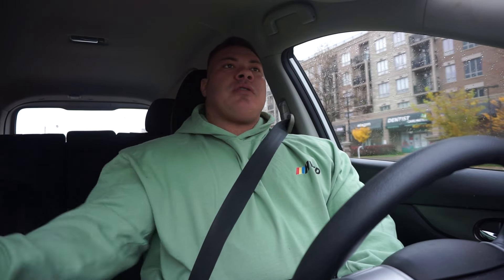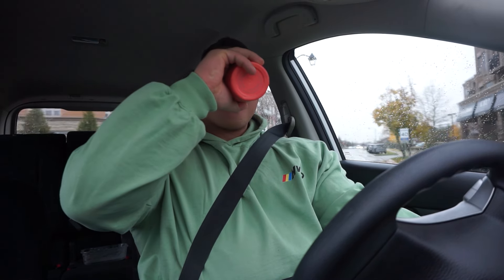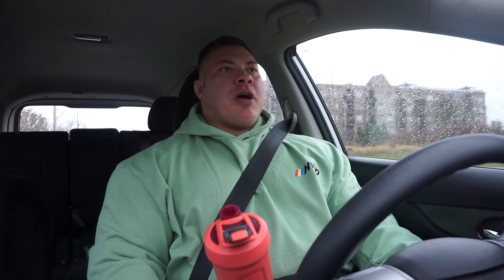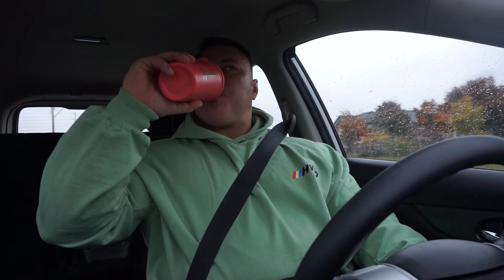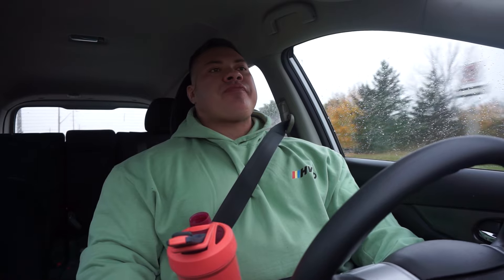Nice rainy day today. Shout out to Rebel Fit. I like that sour gummy combo — it's really good. To me it tastes like the red sour patch gummy. So good.